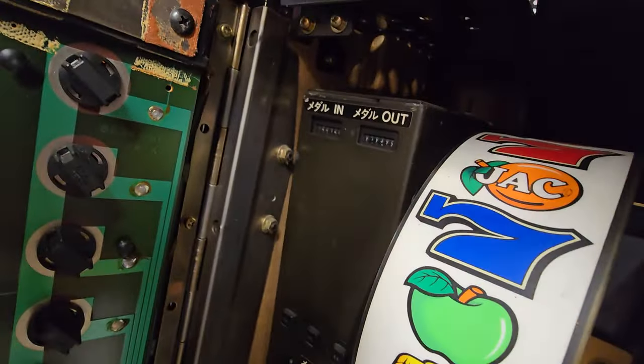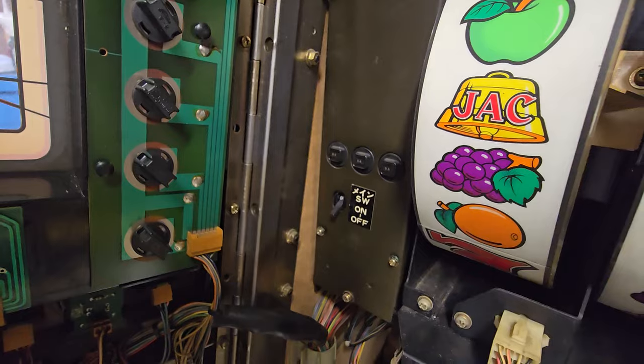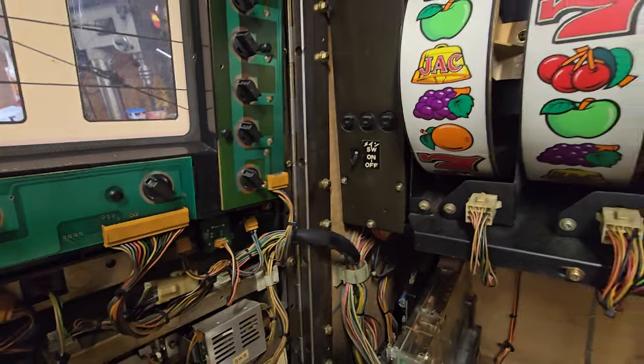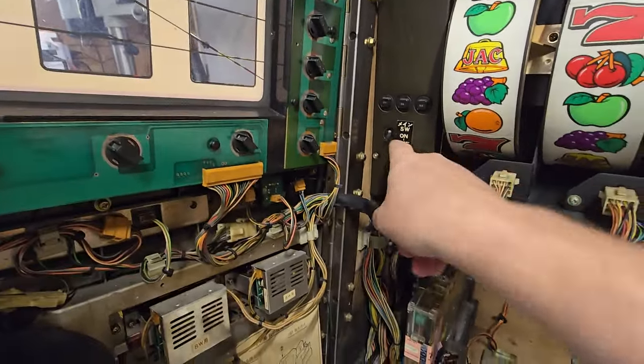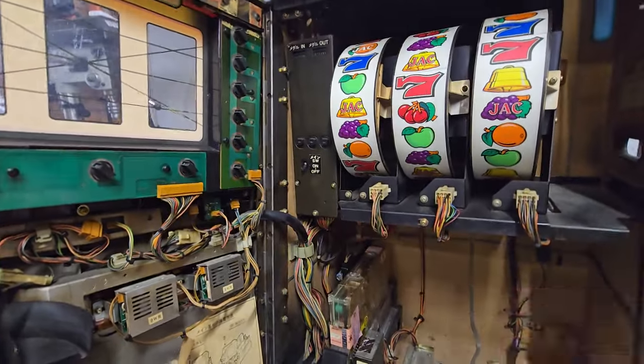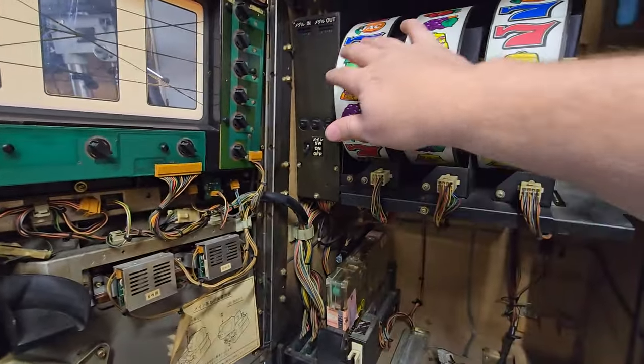It does have this little counter over here that says in and out. And it's got a power switch over there that says on and off. When I have it plugged in, this does control AC mains — it does turn AC on — but it doesn't make any sounds or anything like that.